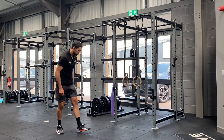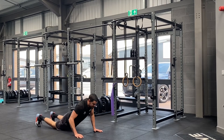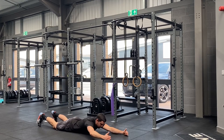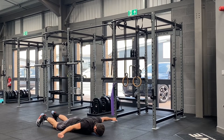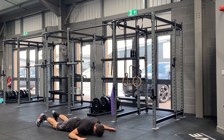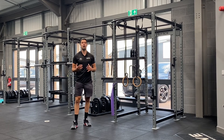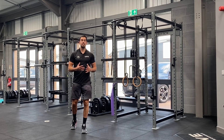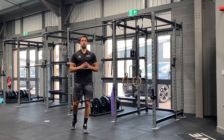Exercise number three, we're going to come down to the floor for a Y-T-W raise. We want 10 reps on each letter. So lie face down for the Y — head down, thumbs up — take 10 Ys. Then come to your T raise, 10 Ts. Then bend at the elbow for 10 Ws. If you want to make that one a little bit harder, use a light weight — hold a can of beans or something. Otherwise do it body weight, just making sure you're getting good squeezes and good range through the shoulders.